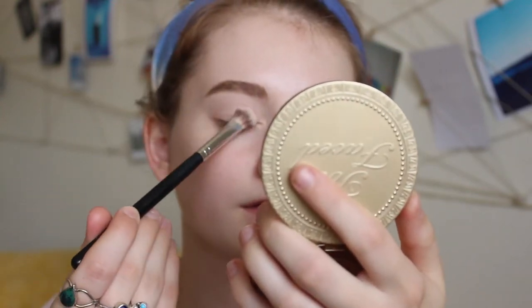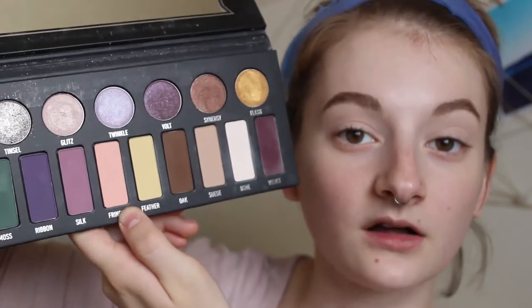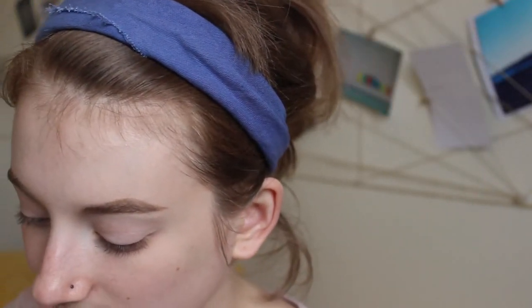The eyelid look I'm going for today is going to be super simple and wearable — not yellow and orange eyeshadow smeared all over the lid like I normally go for. I like to start with a nice transition shade to give all the other colors something to blend into. I'm going into my Metal Matte palette from Kat Von D and taking a peachy shade called Fringe, fluffing that just above the crease.